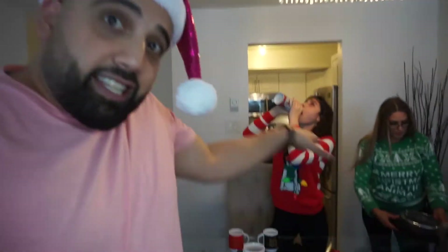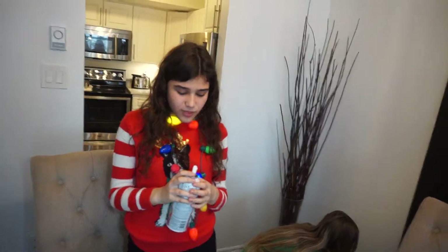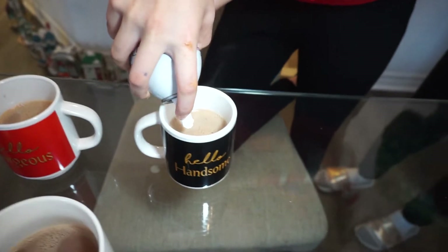Alright guys, we are back here again. We made our hot chocolates, as you guys can see. We did it. Look at this big list. Did you just shove down a bunch of whipped cream? Here's the hot chocolate — she's throwing whipped cream on the hot chocolate.